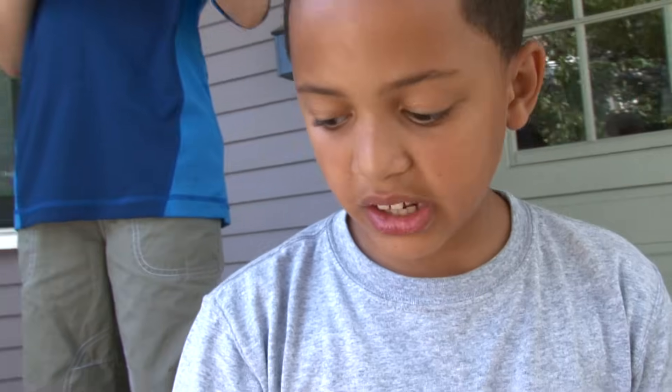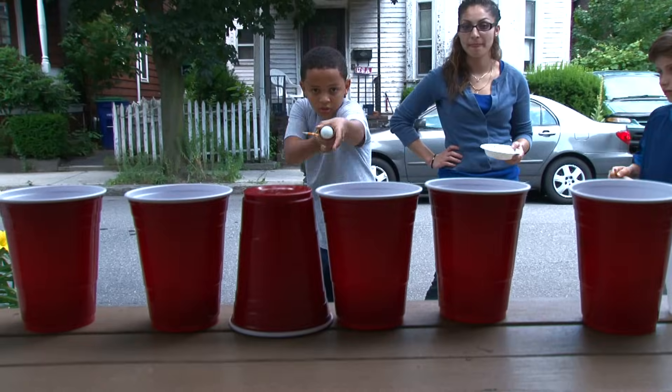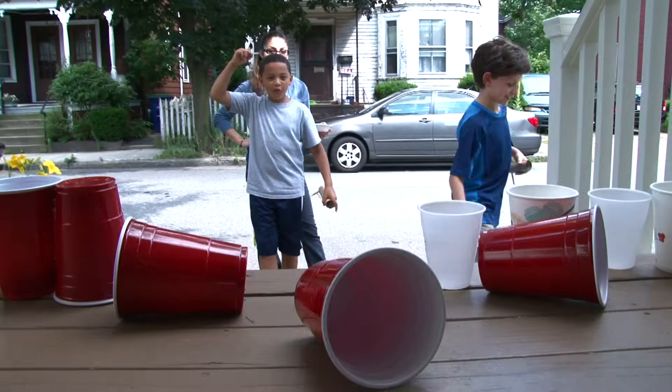I am setting up a challenge. We're going to try to knock over the cups with our slingshot. Yes! Oh! Double!